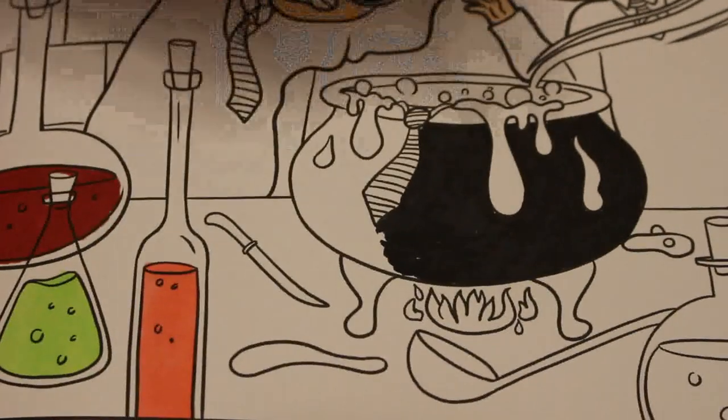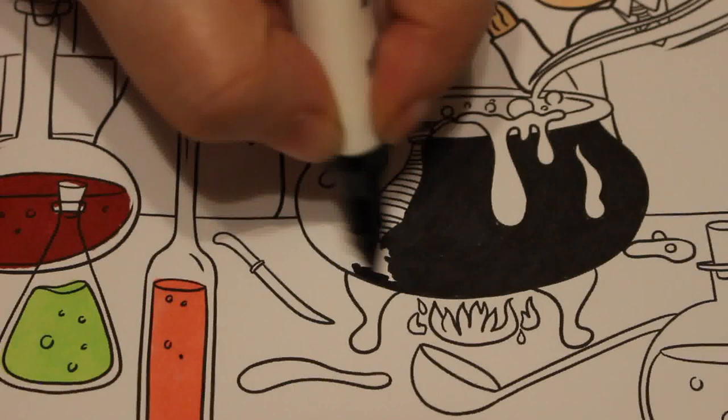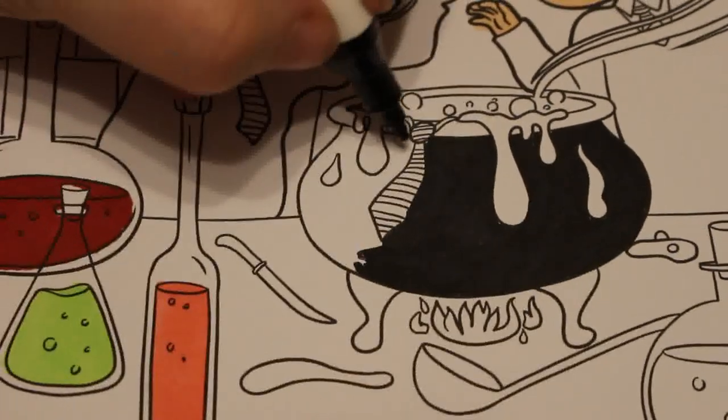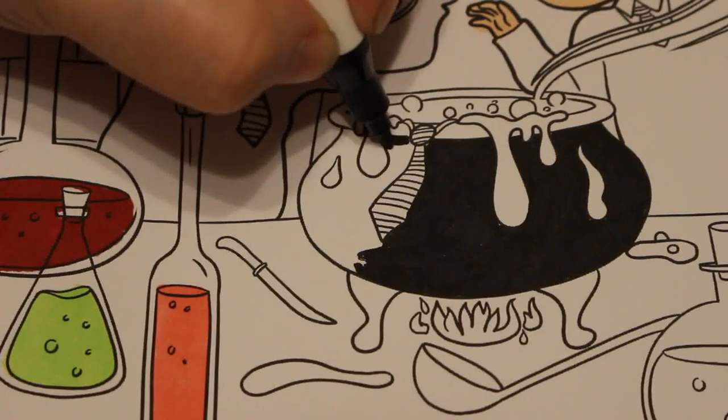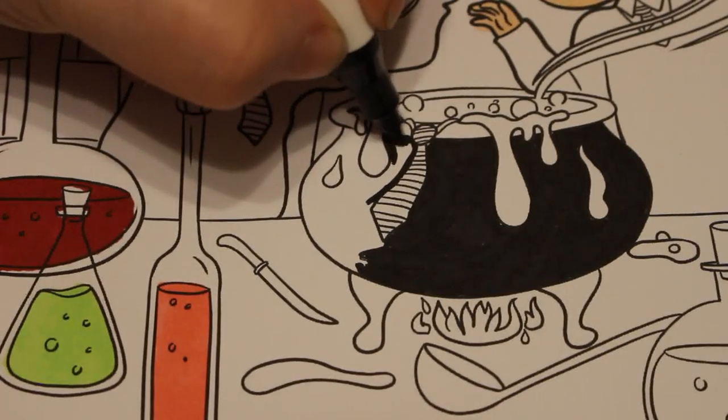We'll probably do this coloring over two sessions — I don't want to rush it. I'm not in the mood for rushing. Today is the best I've felt all week. I still miss the dog and I'm very sad she won't be there next time I visit my parents.